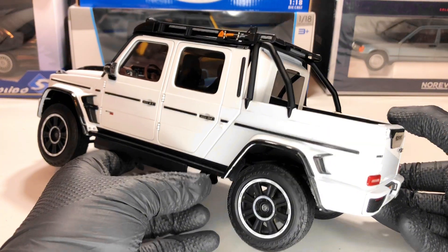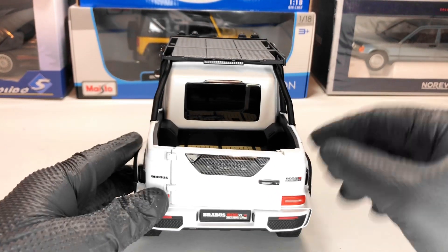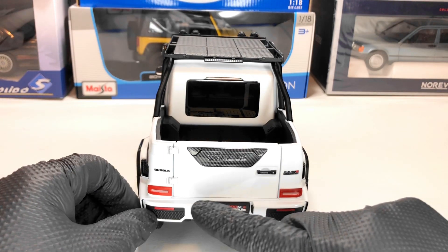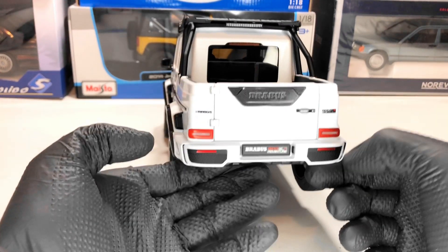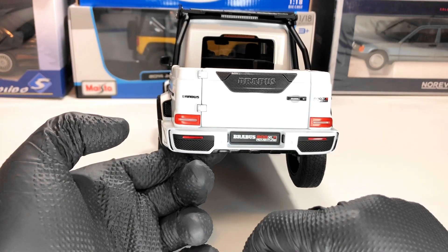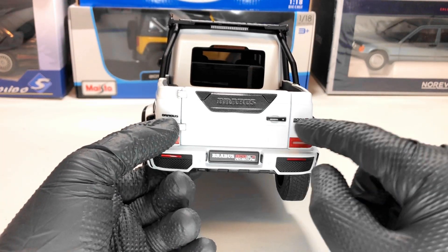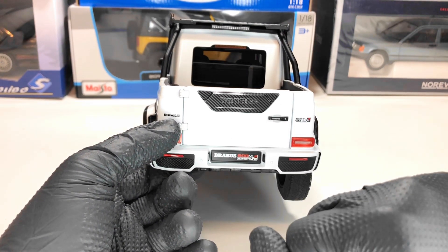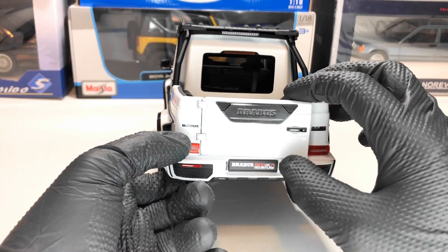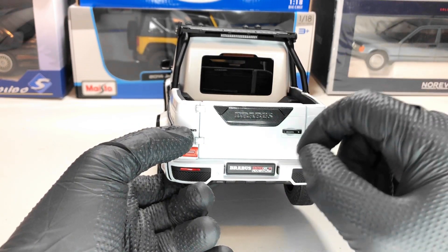Here we have the exhaust — again, very nice attention to detail. In the back we have the lights, the wiper, and also the third brake light. In the back we have grilles which are not perforated, which is a shame — they made the front one perforated but not the back one. We also have Brabus written there, and the model has some carbon fiber textures. One thing you should look at with this model: there is a big problem with the hinges.